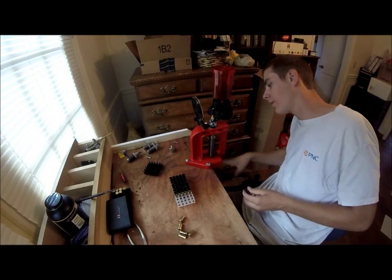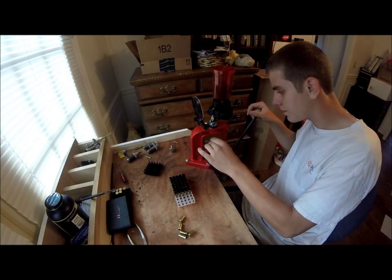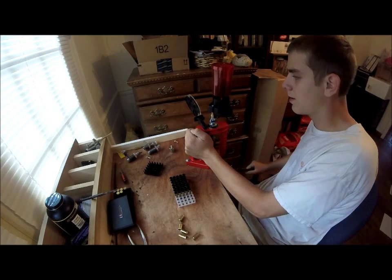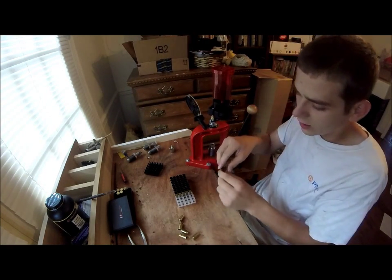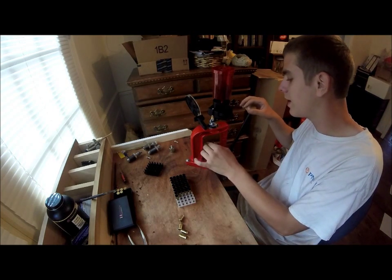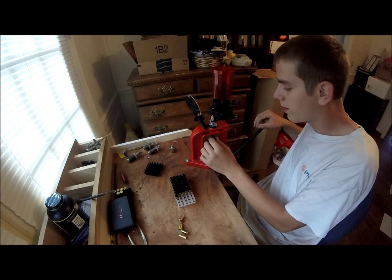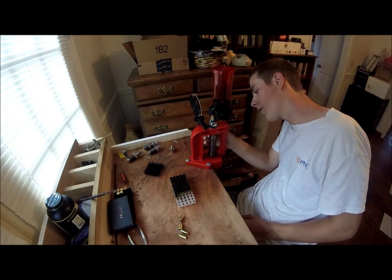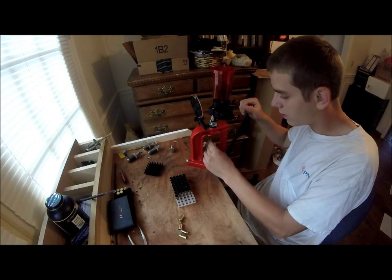The powder level looks to be identical, which is very good. From what I hear, it's a very good idea to check and re-measure the powder about every 10 rounds — make sure you're not over-powdering or even under-powdering, but over-powdering for sure you don't want to do.